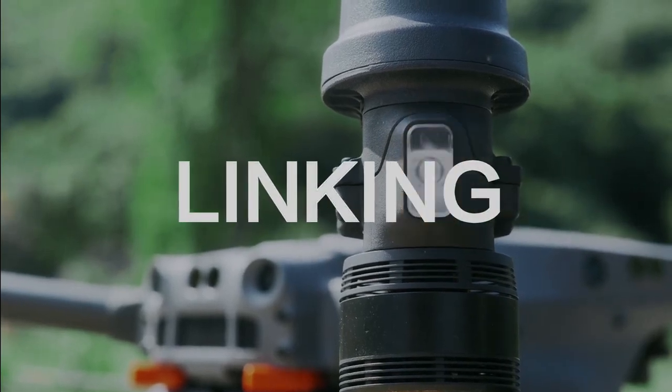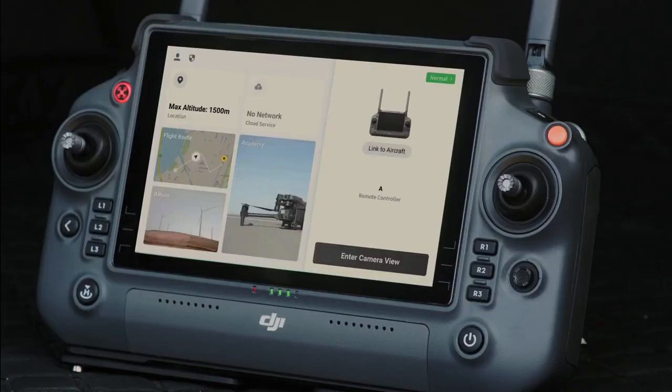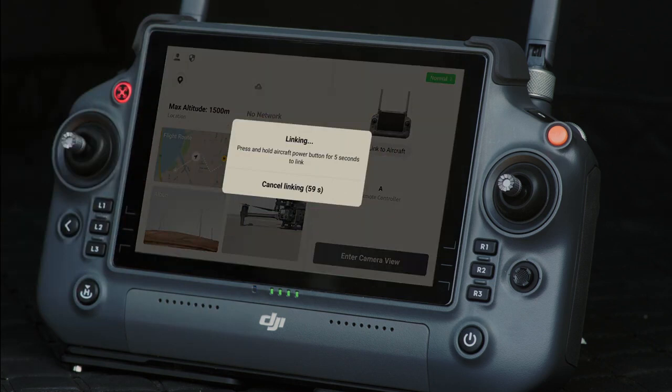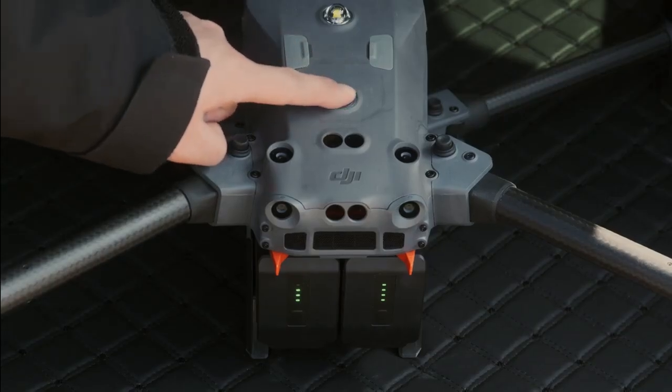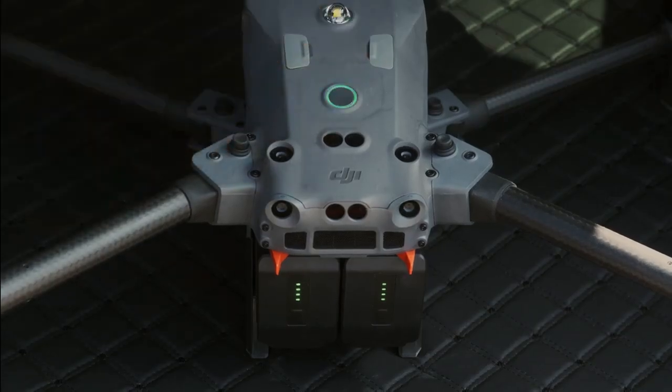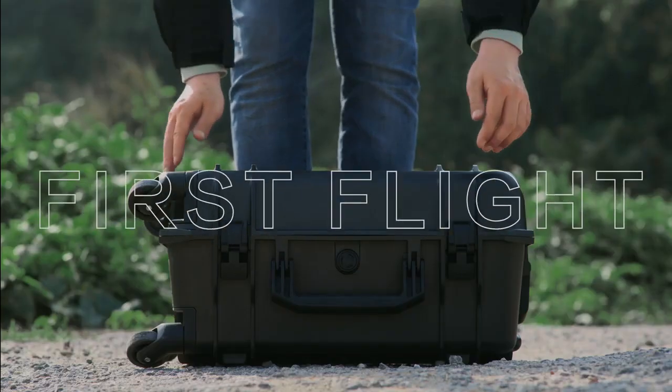Linking. The remote controller links to the aircraft at the time of delivery. To relink, tap Remote Controller Linking on the home page of the DJI Pilot app. During linking, the status indicator of the remote controller will blink blue and give three recurring beeps. Press and hold the power button on the aircraft for five seconds or more, and the power indicator will flash, indicating the aircraft has entered its linking mode. The status indicators of the remote controller and the aircraft will be solid green after linking is successful.